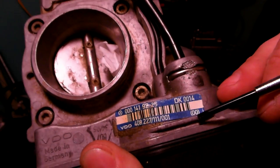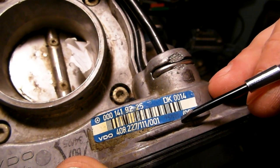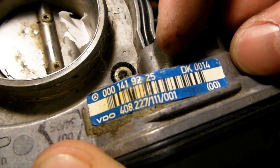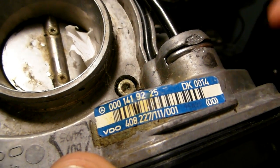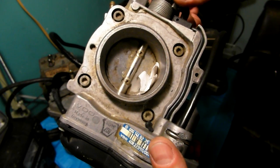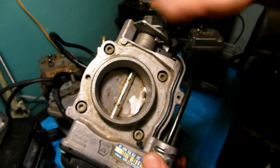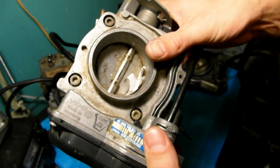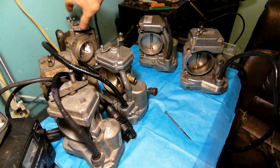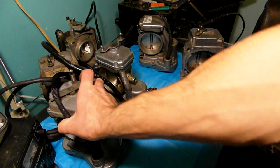On 4-cylinder units like the C220, there is also a sticker with a production date, though it can be very faint — this one appears to be from 1995. On 4-cylinder cars, the actual throttle body controls idle only and does not do cruise control. Cruise control is controlled by a separate unit that sits next to the linkage. On 12-cylinder, 8-cylinder, and 6-cylinder vehicles, both cruise control and idle are controlled by the throttle body itself.